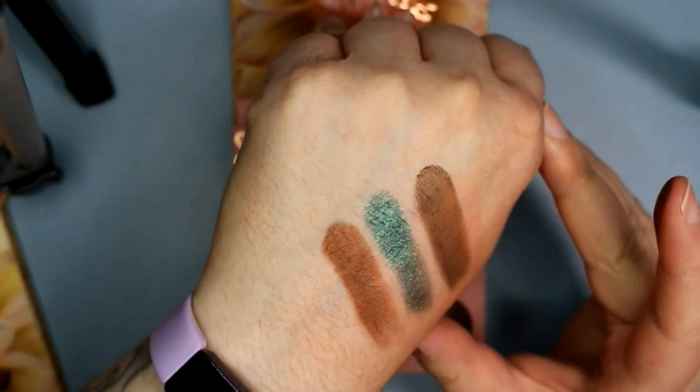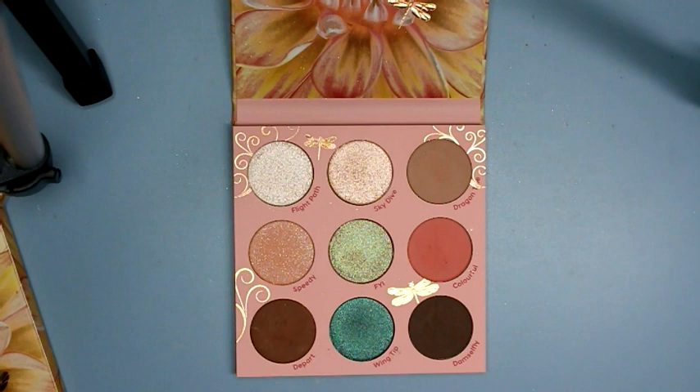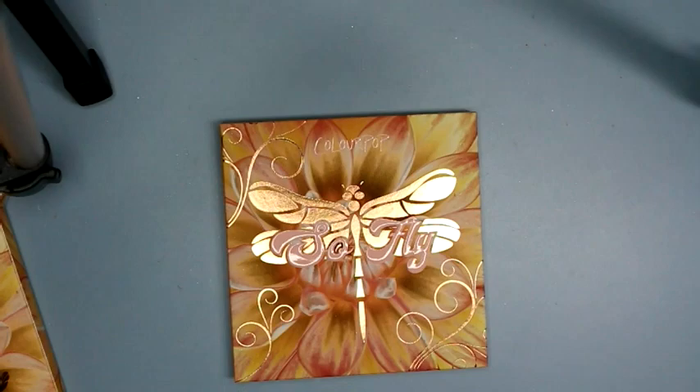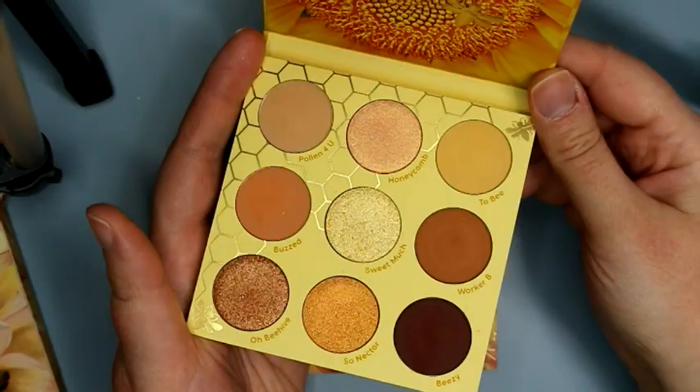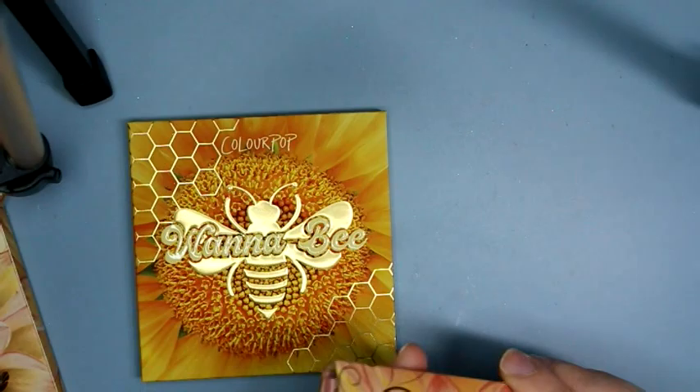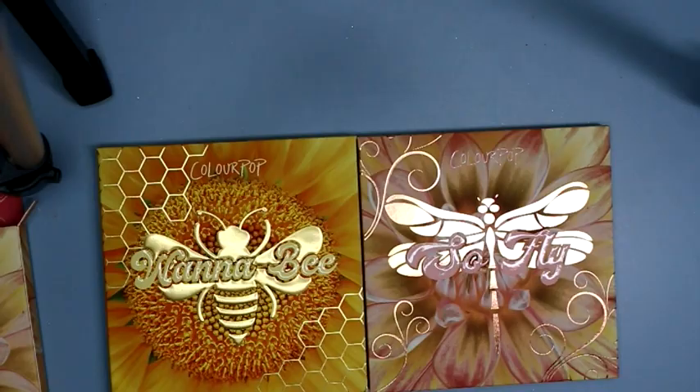I actually like those last three together — they go really nicely. My favorite in this palette was the peach with the silver sparkle — I'm always a sucker for Colourpop matte shades with micro glitter in them. So that is the SoFly palette. Color-wise I like this one better, but performance-wise in the swatches at least, I liked the Wannabe better because those were just better quality overall. But they're both really pretty palettes. Probably by the time this is up they'll be on the Colourpop website, but as of right now they're just an Ulta exclusive. I hope this video was helpful, and I'll talk to you in my next one.